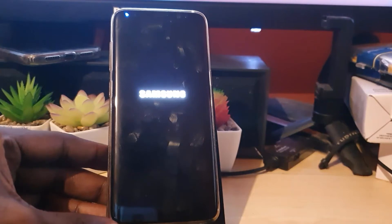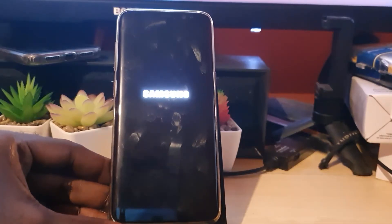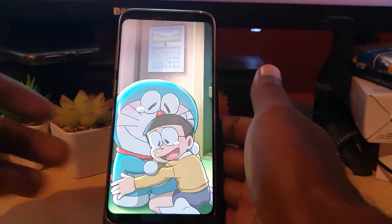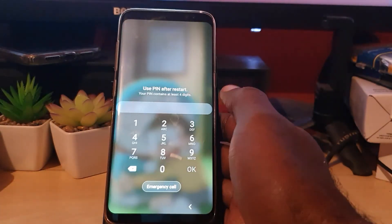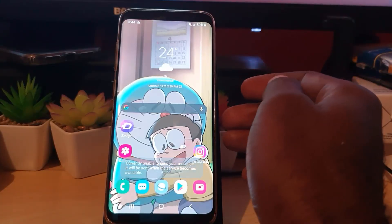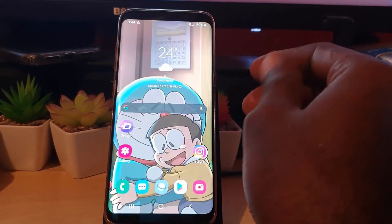Once that happens, it should force restart the device — great for cases where your device refuses to power off. What you've done is basically refresh the system. Give it a little time: the device will fully power off and then power back up. As you can see here, the device is back up, and that's how you fix it. Your device should now be fully functional and you should be able to access the menus as normal.